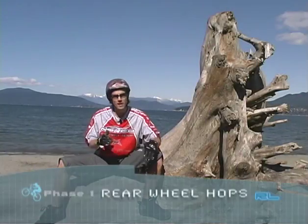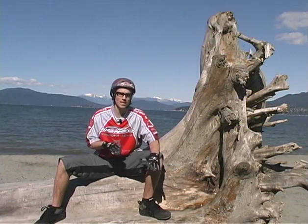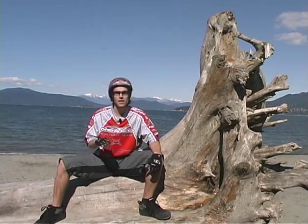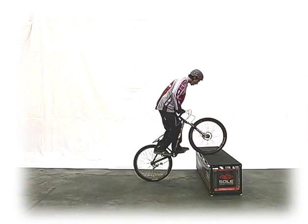Rear wheel hops are a definitive skill in trials riding. Once learned, you'll never stop utilizing this newfound control. Additionally, it's the prerequisite for the all-important pedal kick. There are three methods to help you learn this one.